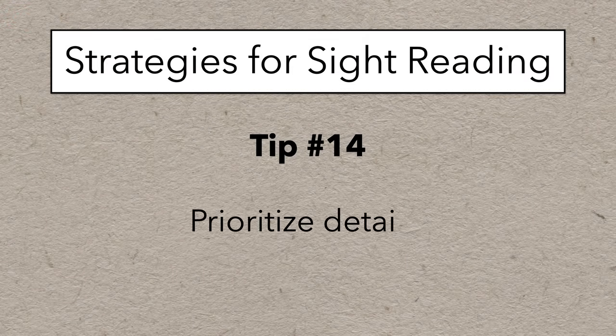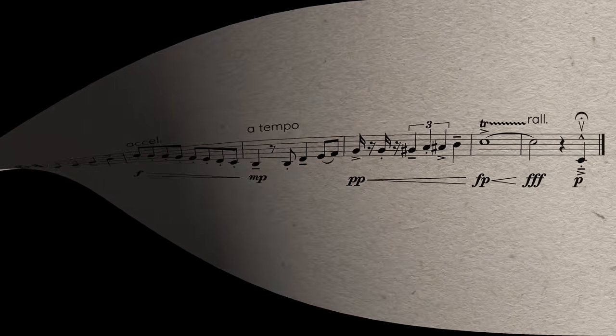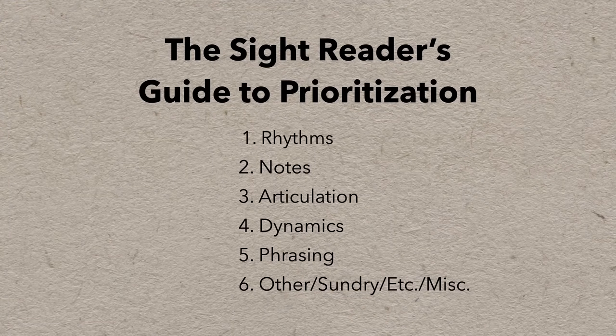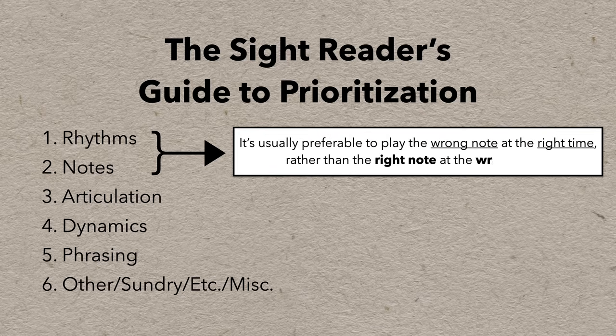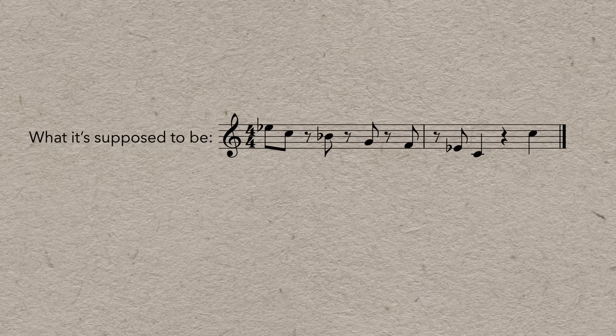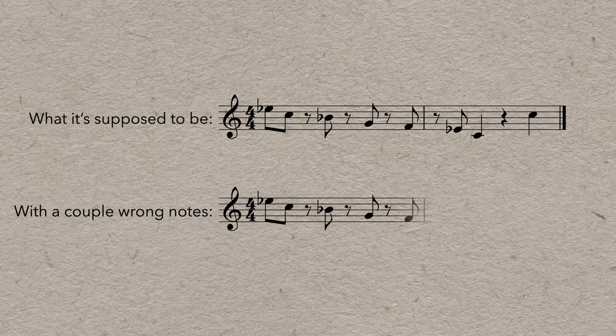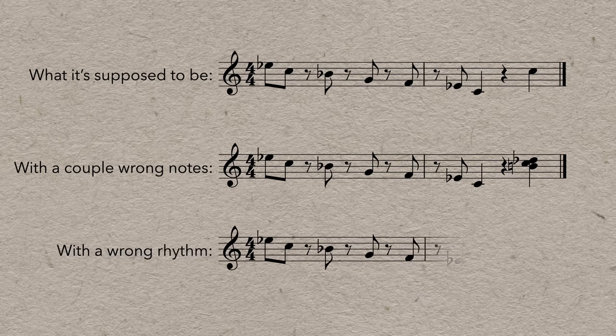Tip number 14 is prioritize details. Music can be really, really detailed, and all these markings can be important for making a piece sound beautiful and exciting. But sometimes you're just trying to survive, so you have to prioritize. Most of the time you want to prioritize rhythms first, then notes, and then everything else. Most of the time it's preferable to play the wrong note at the right time rather than the right note at the wrong time. If a couple of people play a wrong note, it's not so bad — but if even one person plays at the wrong time, it's just so much more obvious and disruptive. So do your best to play the right rhythm even if you do miss a note or two.